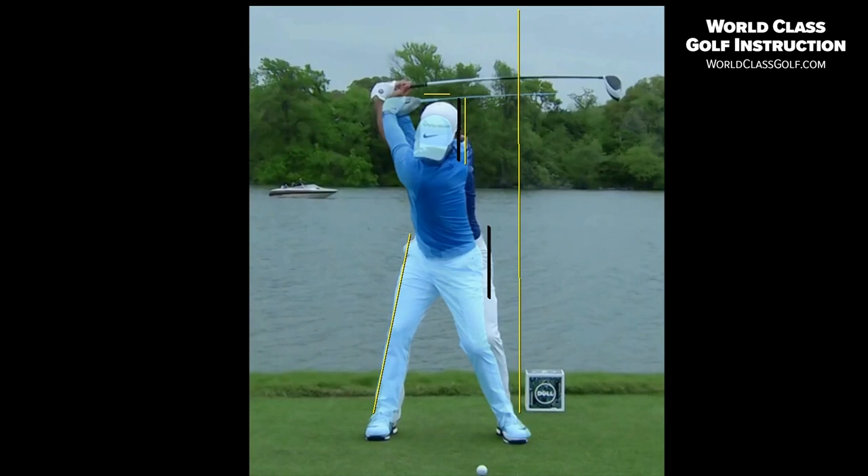Let's have a look at this move from the top of the swing. What I'll do is we'll move into impact and check out this — in the video, we'll see the head actually move back in the other direction. Watch this.